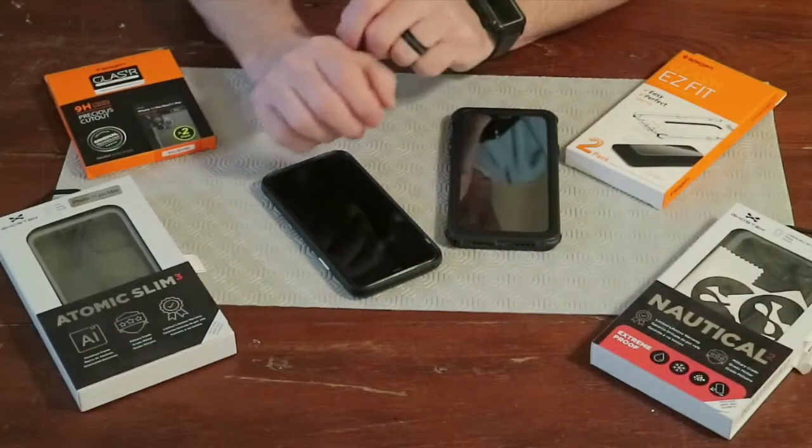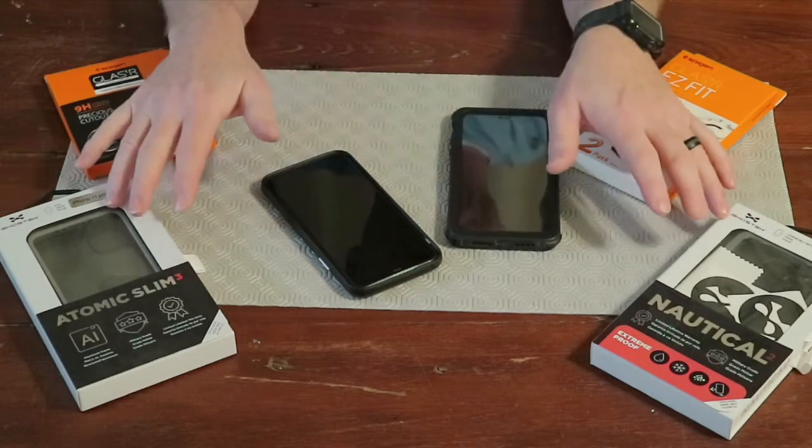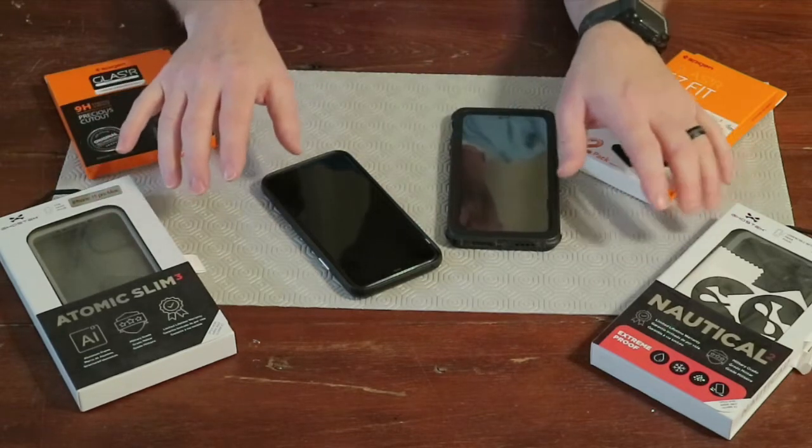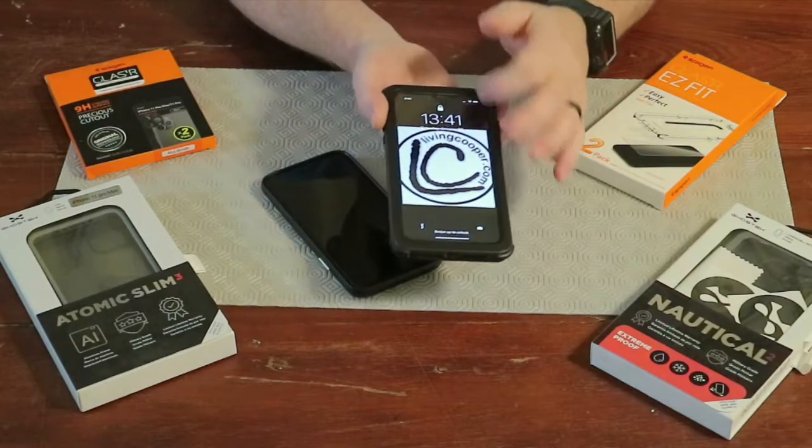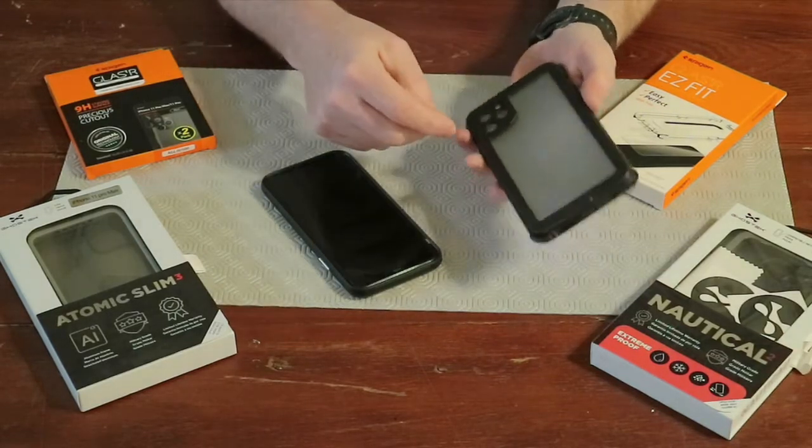We got the Spigen Glaster Easy Fit system and the Spigen Glaster Slim — the screen protection glass and the camera lens protection glass. Come in closer and we're going to open these up, go over them, and install them. I'm using the Nautical 2, and so far I like it. It has full screen protection and lens protection on the cameras.